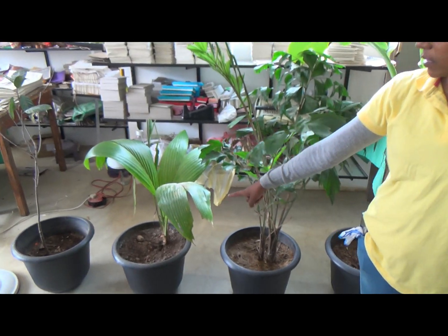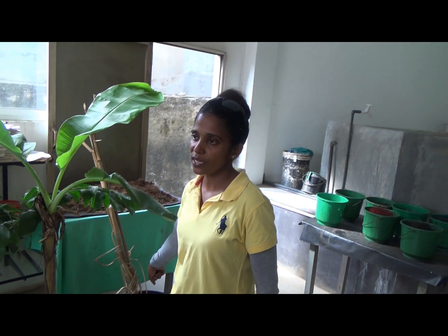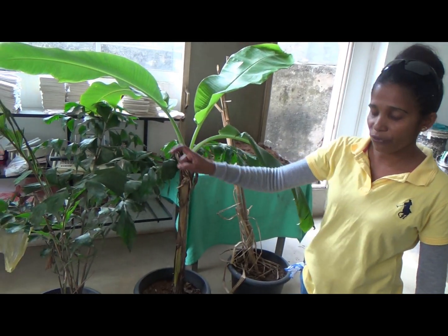Coconut, fish tail palm, banana, sugar cane — all elephant favorite food.